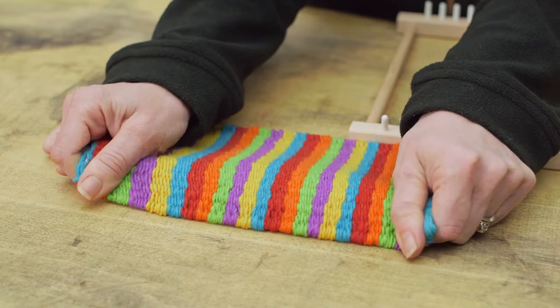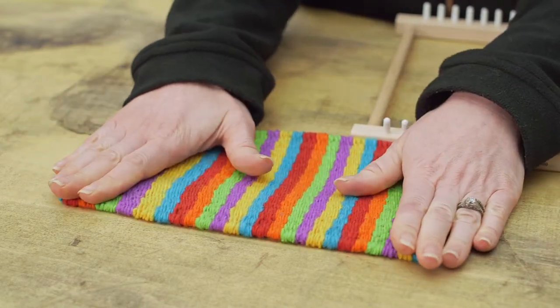Congrats! You've just finished your first peg loom project. For more videos like this, or to learn some neat tips and tricks, don't forget to like and subscribe.